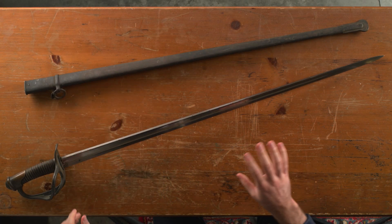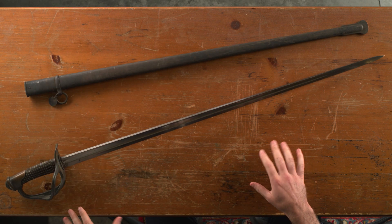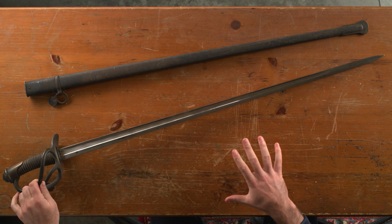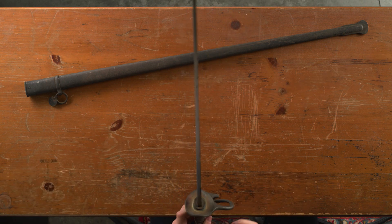If there's anybody out there that has any more information on these swords — on the French model 1882 light cavalry saber — please put that info in the comments. I'd love to learn more about this, so if anybody knows more details, please let us know.